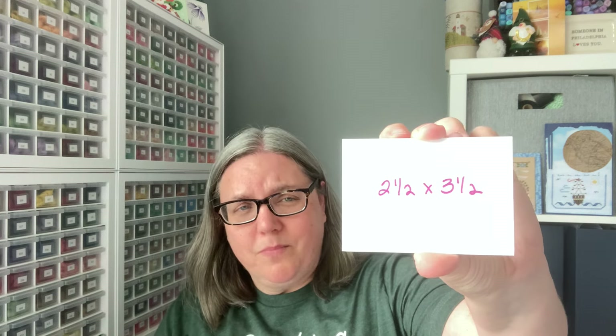So what's an artist trading card? They were started in the late 1990s, and they are basically a little tiny work of art in any type of medium that you would like. There are two rules: it has to be two and a half by three and a half inches, and artist trading cards are made to be swapped, not sold. If you'd like to sell your little pieces of art, they're called ACEOs. If you look on places like Etsy, there are some available to buy.